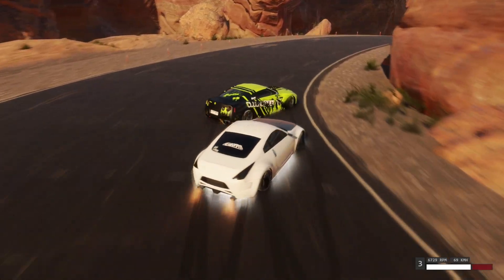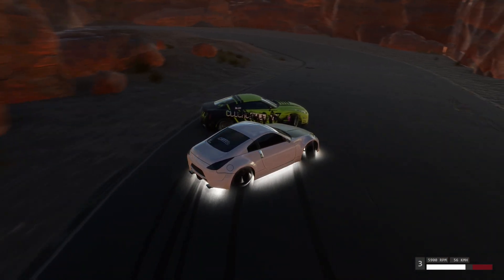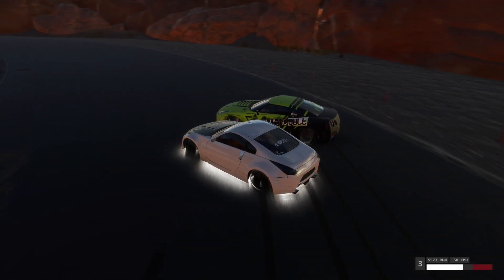Then you want to start to drift your car and almost make it spin out, but tap your brake after you reach around halfway. Then keep steering until the full 360 is complete, like this.